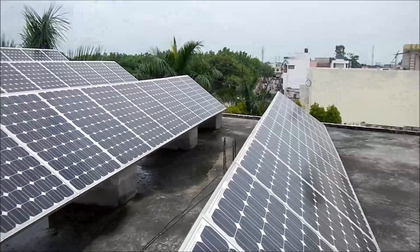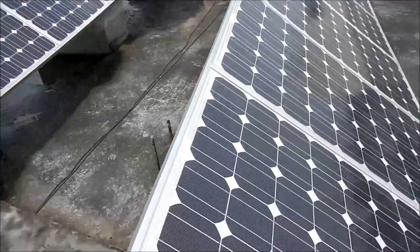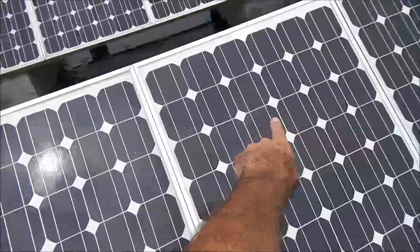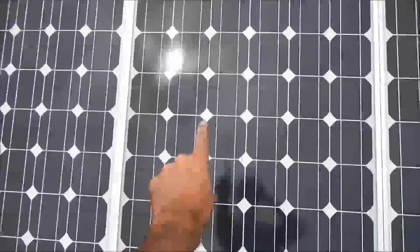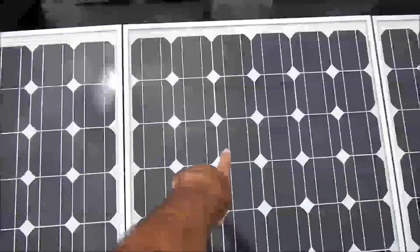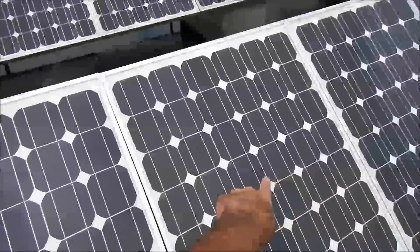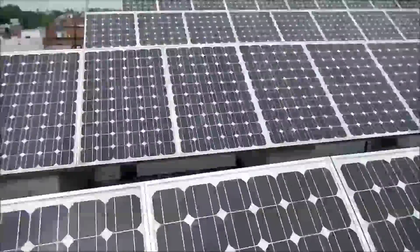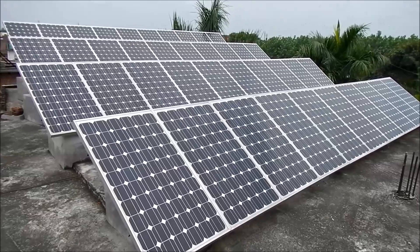The solar array is a series of strings of five panels, and the string alternates. So this would be panel one, string one; panel two, string one; panel three, string one. Whereas this would be panel one, string two; panel two, string two; panel three, string two — and so on in this manner. There are eight strings of five, and four rows of ten solar modules each.